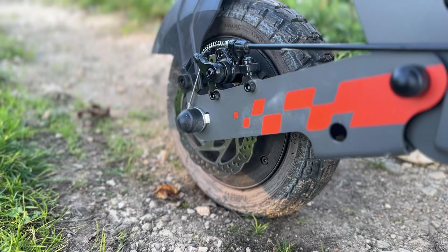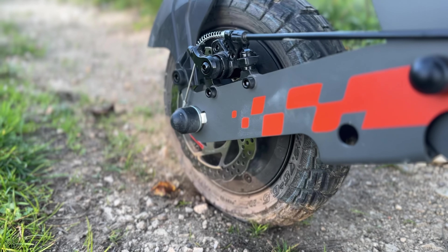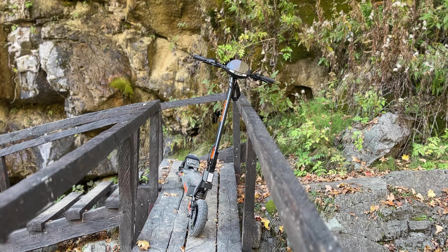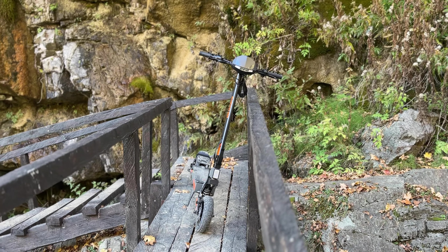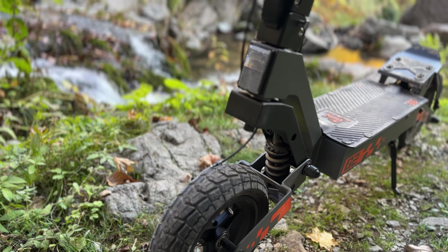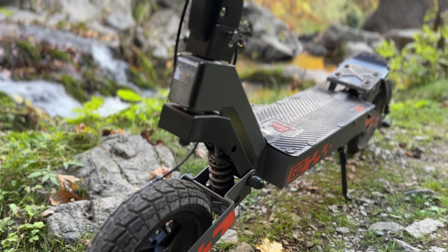Welcome back guys. Behind me you can see a Kukurin G3 review we did a few months ago, and today we'll be testing the Kukurin G2. It's a great time to review and promote this scooter on my YouTube channel Techutopia. My team today, Aydin Ibrahim, will be testing the Kukurin G2, and you're not going to believe it — on banggood.com this scooter is around 450 euros.